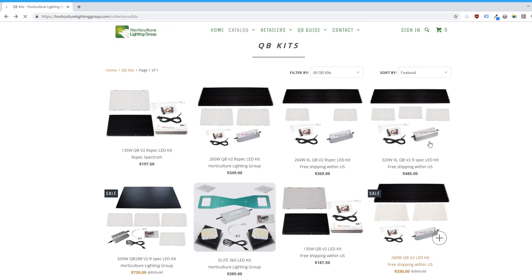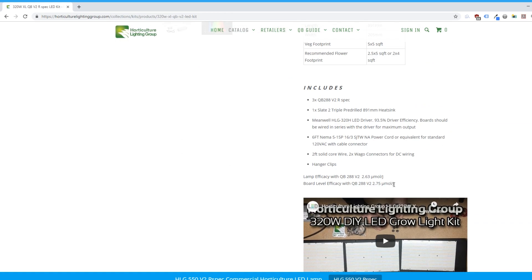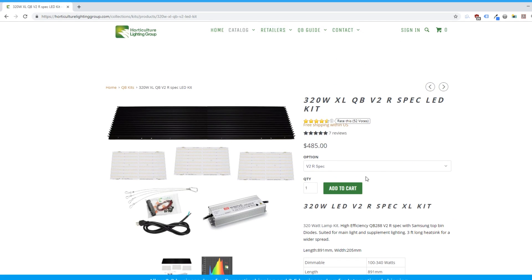If you compare the efficiency of the Elite 360 without the covers at 2.19 micromoles per joule to the 320 watt QBXL kit at 2.63 micromoles per joule, there's a considerable gap — but $100 is $100. Essentially, if you go the Elite 360 route, you're getting 17% less efficiency running it without covers, and 22% less if you use the covers, but you're also paying 20% less, so you'll have to prioritize what's more important to you.